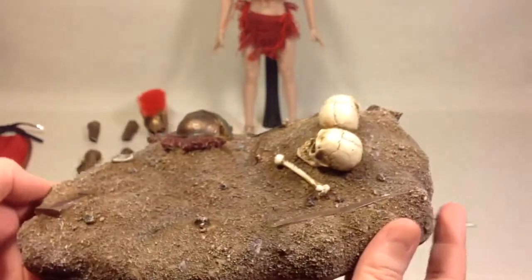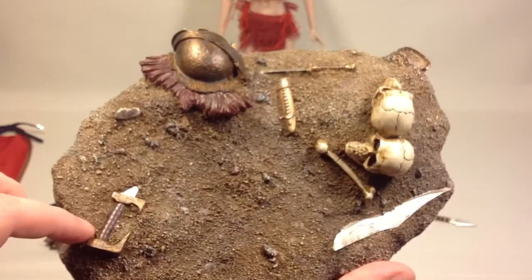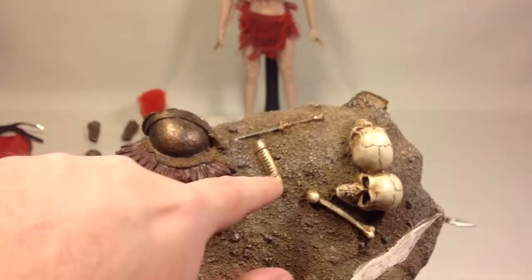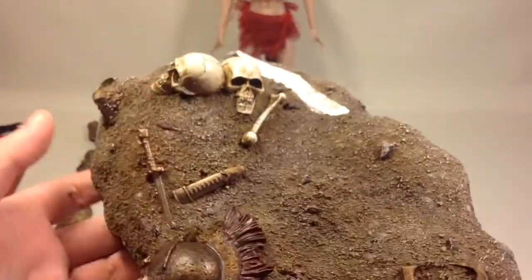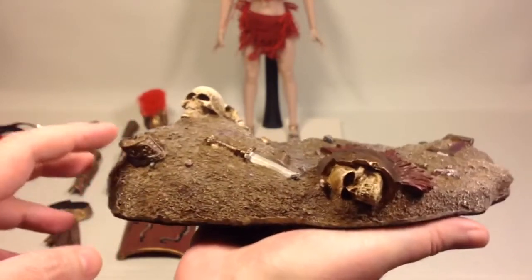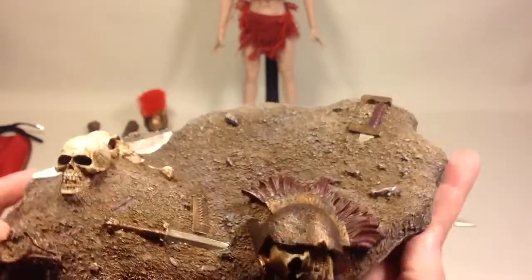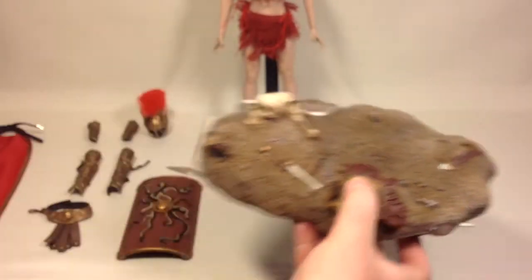You also have a display base — it's not a stand, it's more like a diorama piece where you can see a sword buried in the sand, a blade, some skulls and bones, a knife and a sheath. The sand work is really nicely done. You can see a piece of armor sticking up and a helmet with a skull inside it. Beautiful. The TB League logo is on the underside with some non-slip material to prevent it sliding on your shelf.